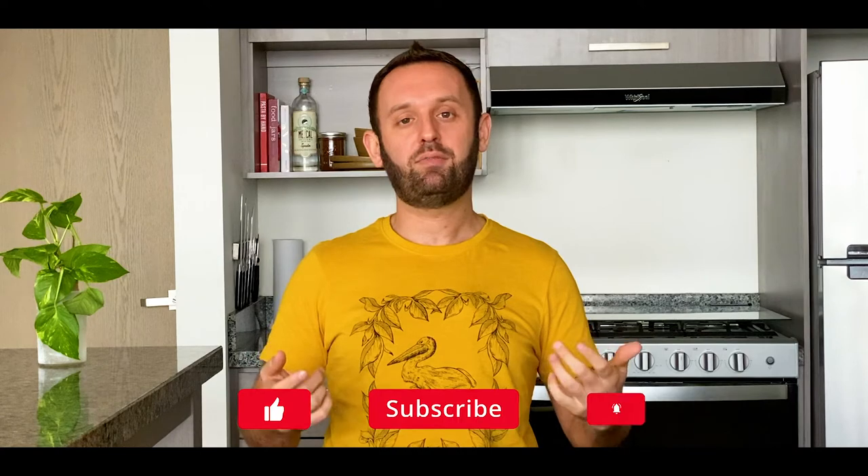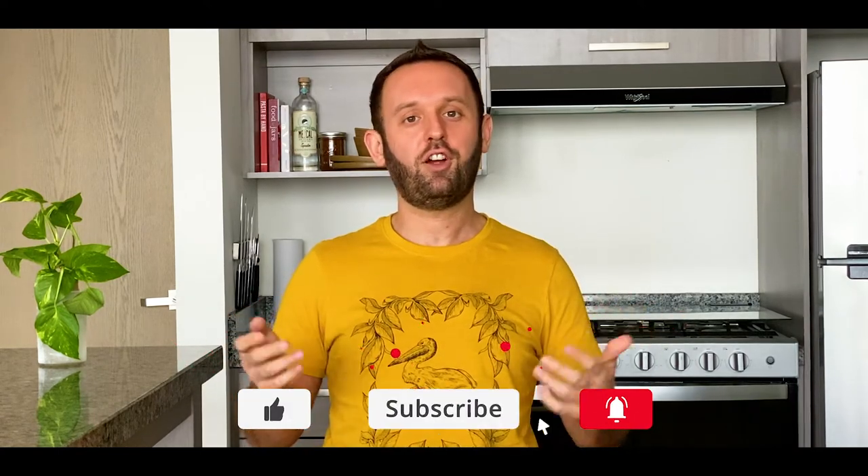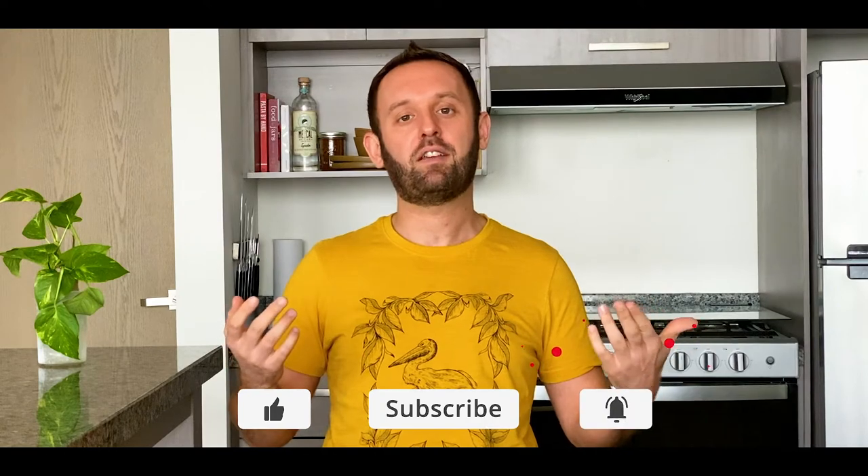Welcome back everyone. My name is Chef Sonel. This is the Mexican Cooking Academy where I show you all the ins and outs of Mexican cuisine and cooking. I moved to Mexico in September of 2020 to pursue the culinary arts and learn everything there is to know about Mexican cuisine.